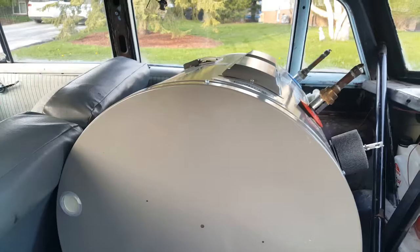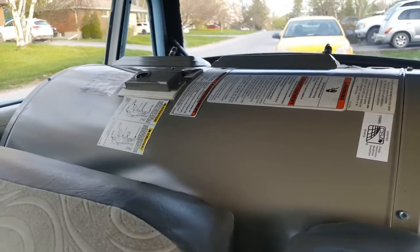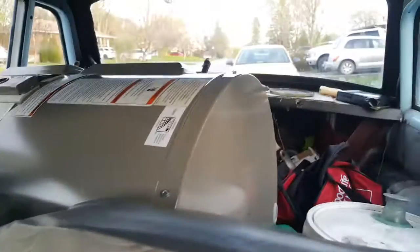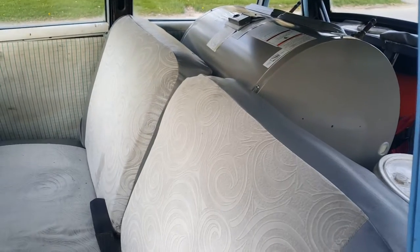And yeah, there it is. Poor old Rambler. This was pretty cool.